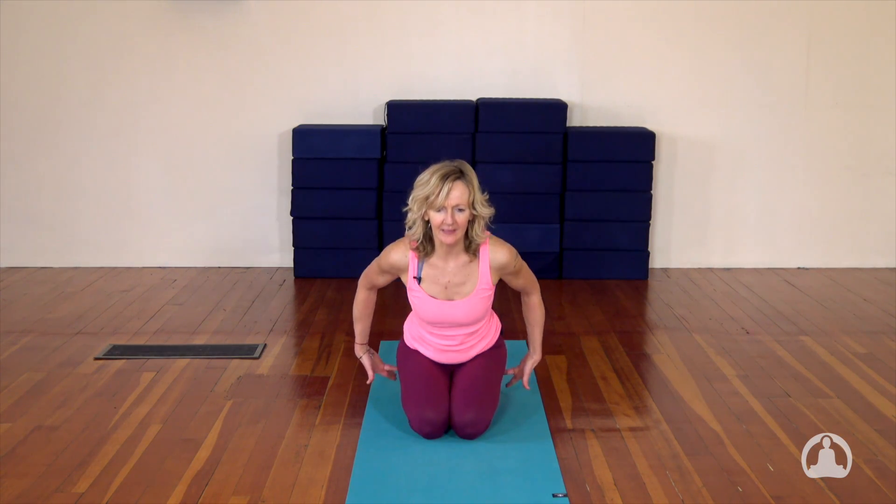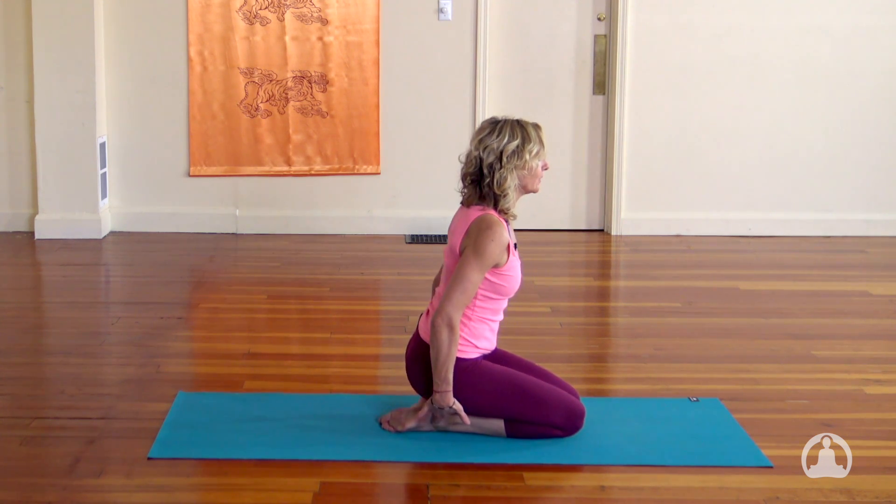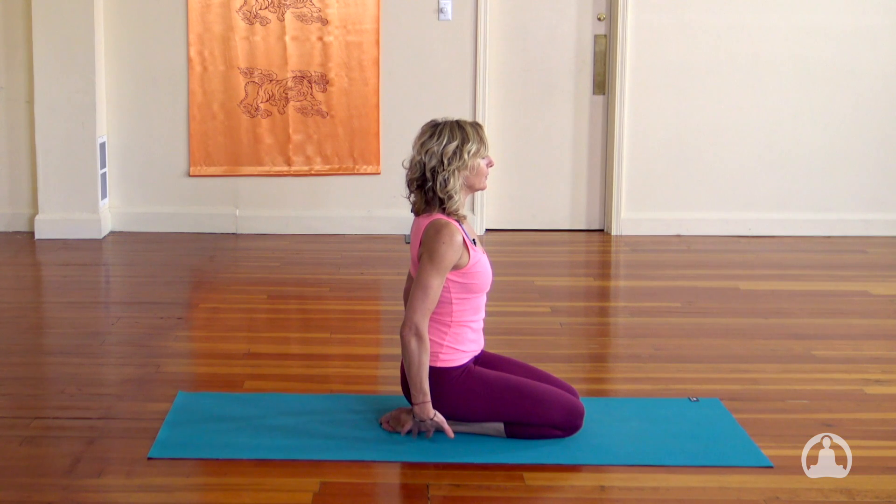We're going to begin in Virasana. I'd love you to lift up a little and squeeze the heels together, pressing the toenails down. When you lift up you can sit your glutes — the sit bones — right on the heels, so you find that element of lightness and soften through the tailbone.